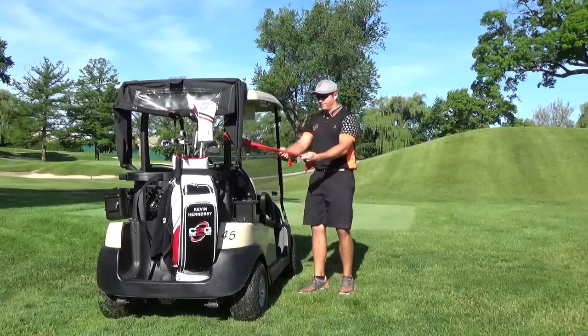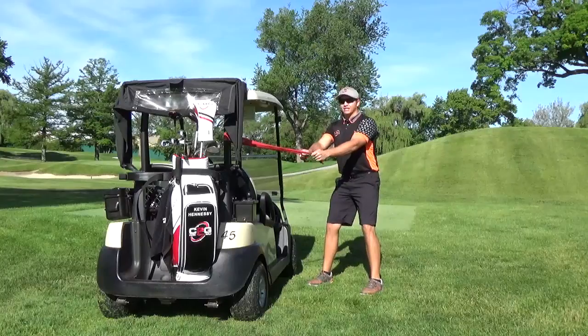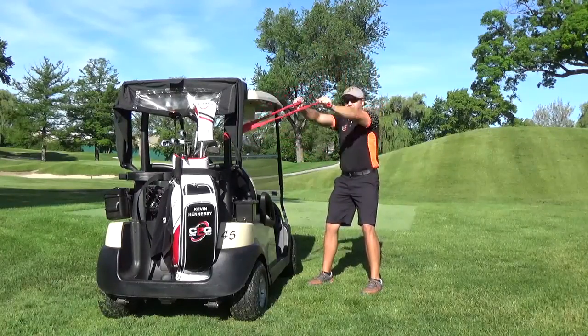Attach the band to the cart, get a good golfer's stance, and you're going to do the I's first, which is straight up. You're going to pull straight back. Make sure you hold it at the top and get a little flex.